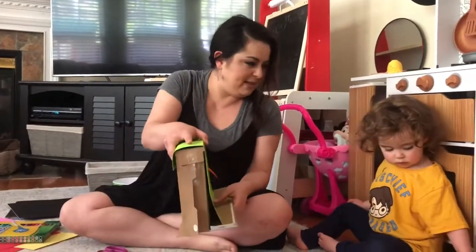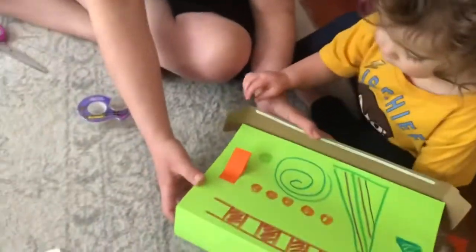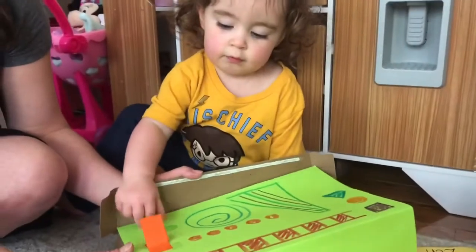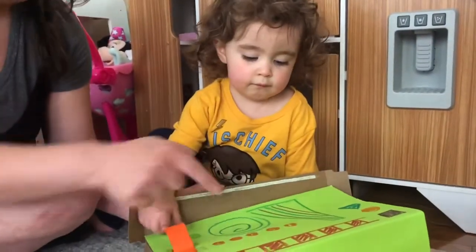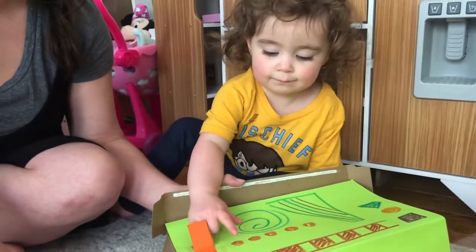Do you want to press some of the buttons? Look at my buttons! How many buttons did I make? One, two, three, four, five. Very good!